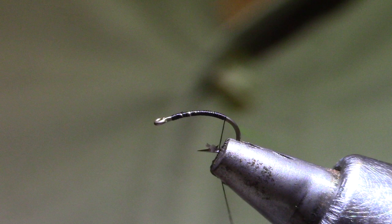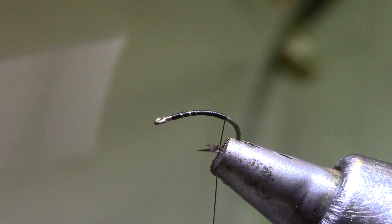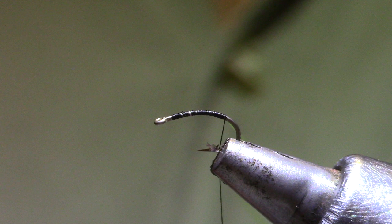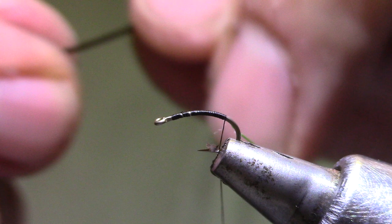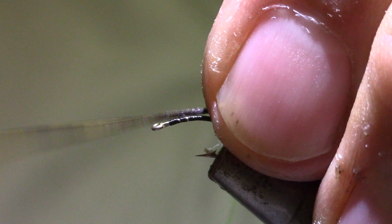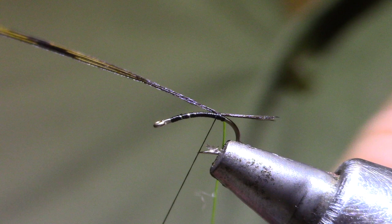That will keep the top flat and make it a little easier to install the tail fibers. For the tail I've got pheasant tail dyed black, and I'm going to select out four strands. Make sure I've got four tips and then just peel that away — they'll stay together. Rather than measure this tail I'm just going to tie it in with a couple of loose wraps and tug on it until it's the length I like. This tail is designed to be relatively short. Now I can tug on the thread to secure it and continue forward.